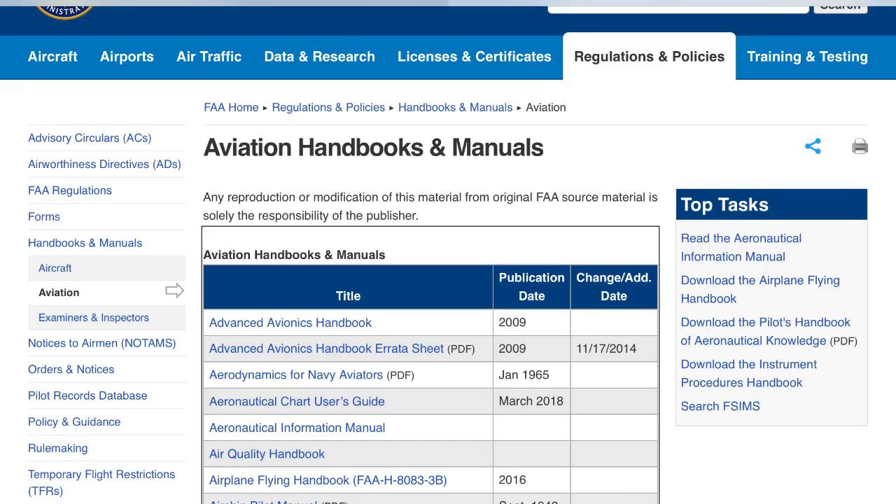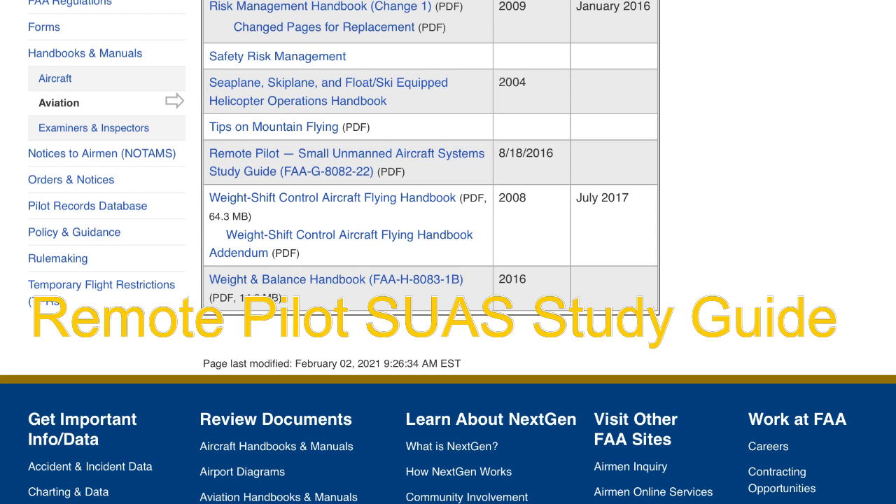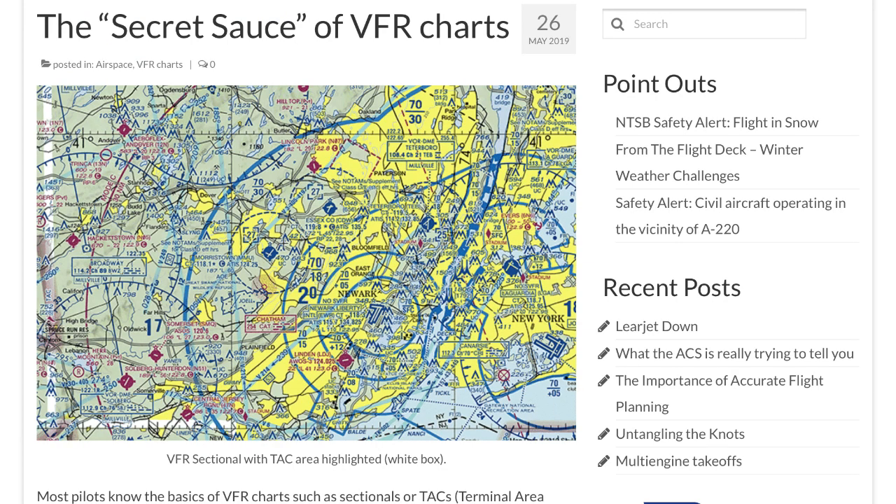There was a lot of information on the actual test that wasn't covered in the online course — they asked a bunch of questions about planes I wasn't even expecting. One thing I wish I'd known: on the FAA website, go to the search bar and type in 'handbooks for aviation.' Scroll all the way down to the bottom and three from the bottom is a drone handbook. It's 88 pages long, but everything that's on the test is in those 88 pages.